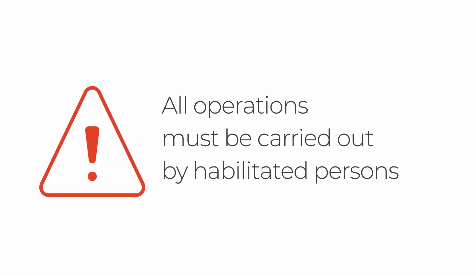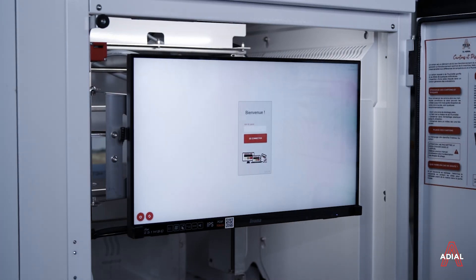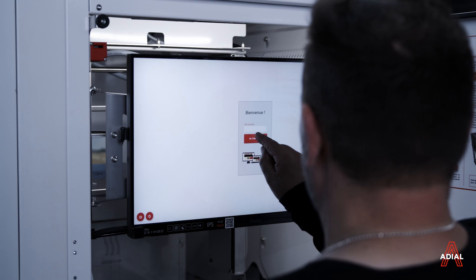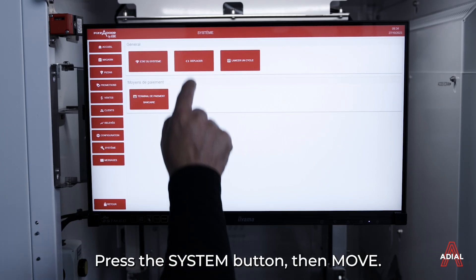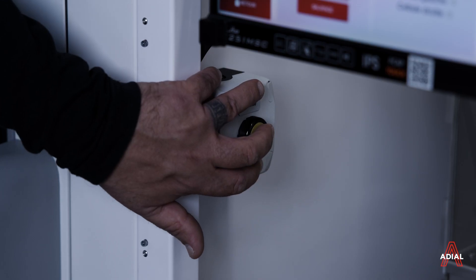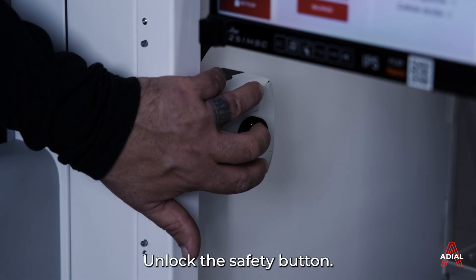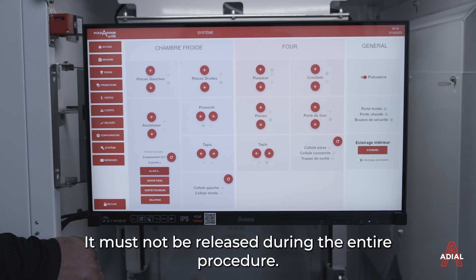All operations must be carried out by habilitated persons. Press the system button, then move. Unlock the safety button. It must not be released during the entire procedure.